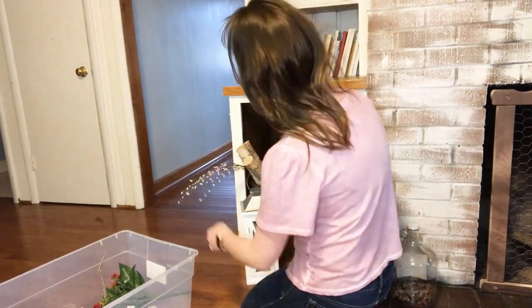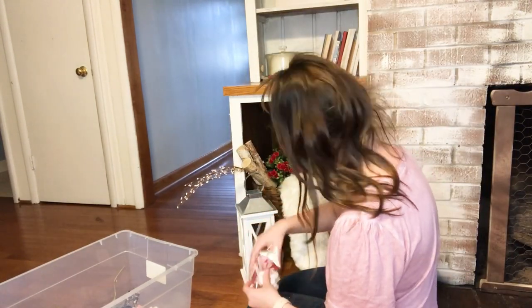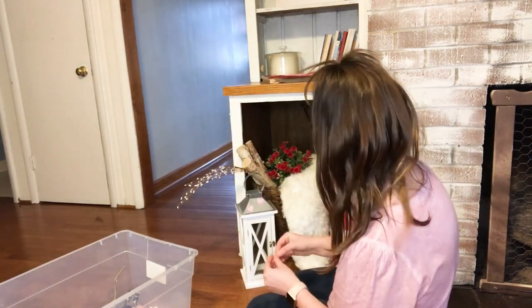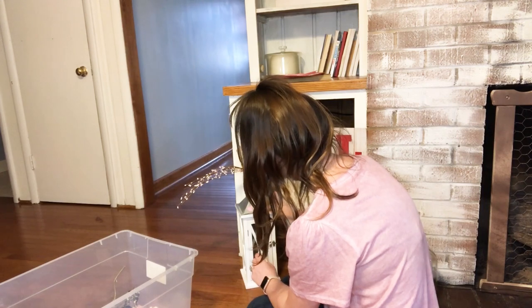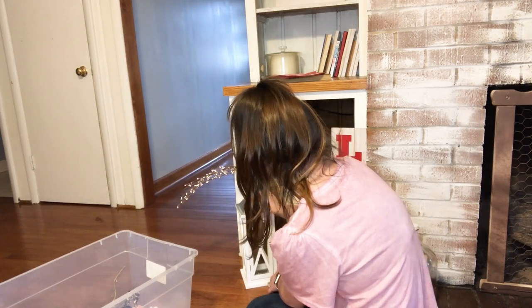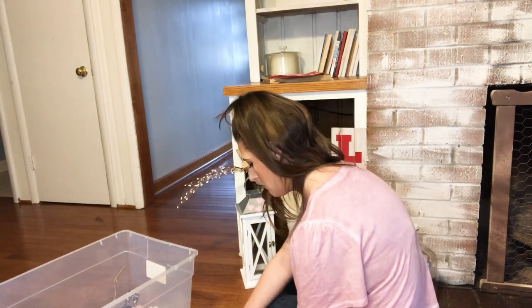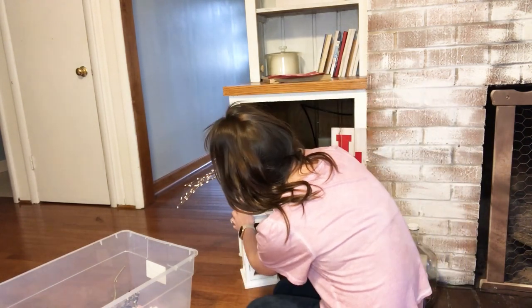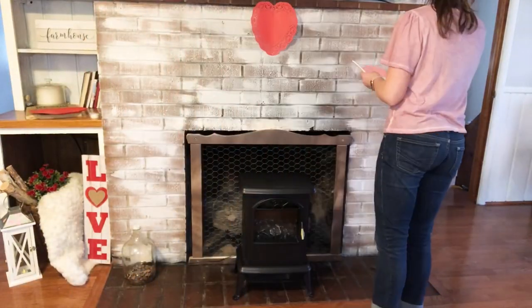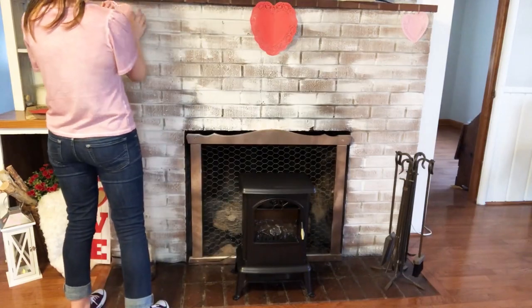For my little basket, I'm pretty much going to keep the same setup I had for winter decor. I'm just going to add in these little pink florals and some red flowers, and add the love sign from Dollar Tree. Then I'm going to stick some of those pink felt hearts onto the top of this lantern, and I think it turned out really, really cute. I also decided to add the paper doilies to the fireplace for Valentine's Day, and I think they turned out absolutely precious.